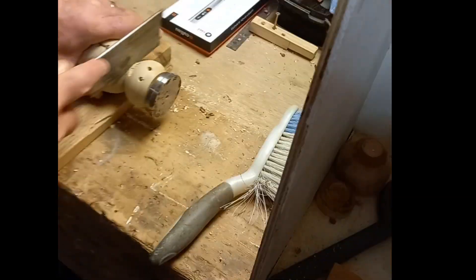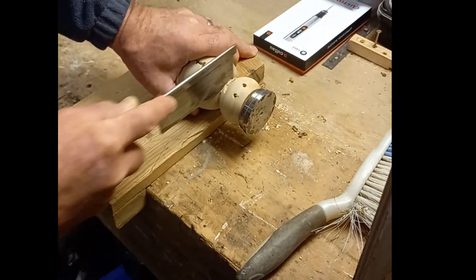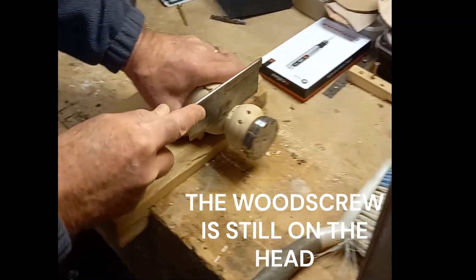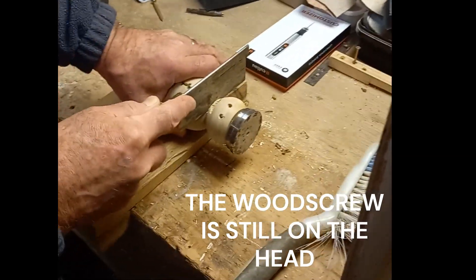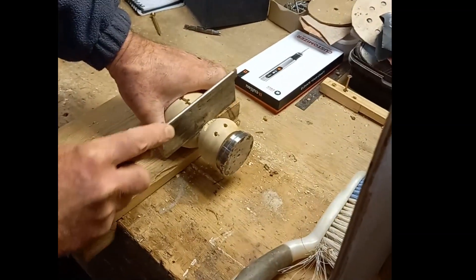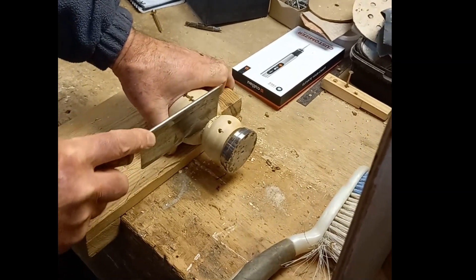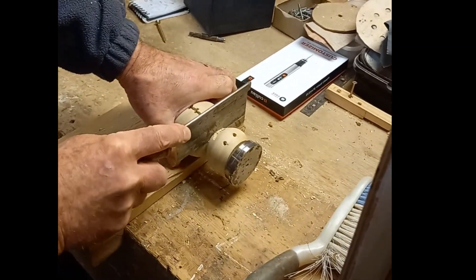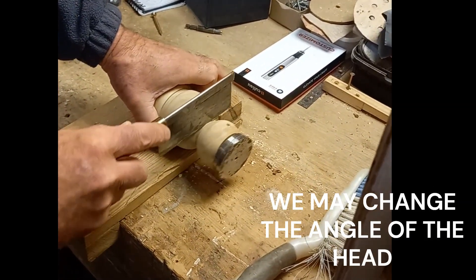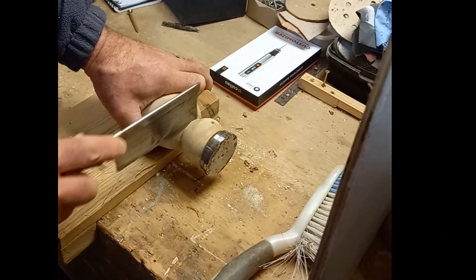We've decided to remove the head of the snowman. Chris is using — is that a dovetail saw? I call it a London pattern saw. Well, Chris calls it a London pattern saw. I've always known it as a dovetail saw. We're cutting the head off. Hopefully that will give us a chance to increase the hole size in the body and have a rethink about the head due to the split.